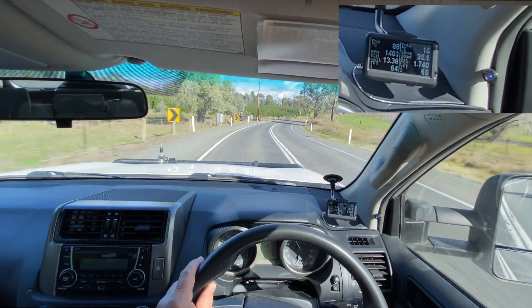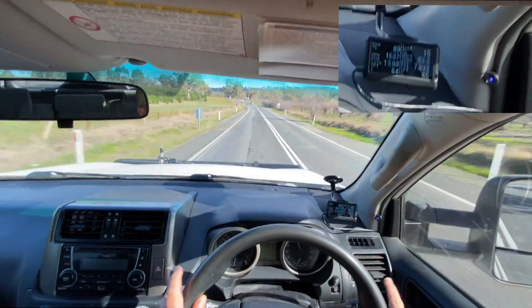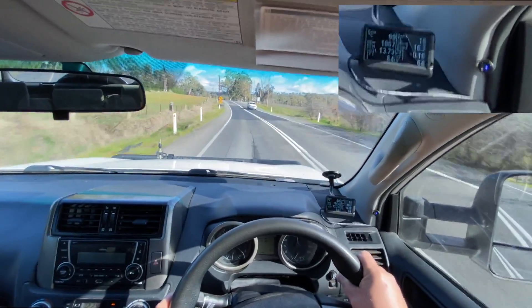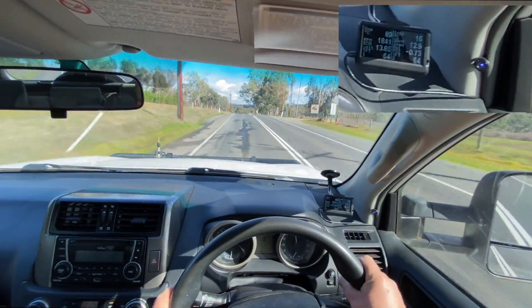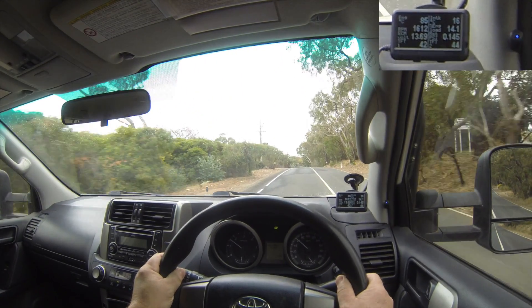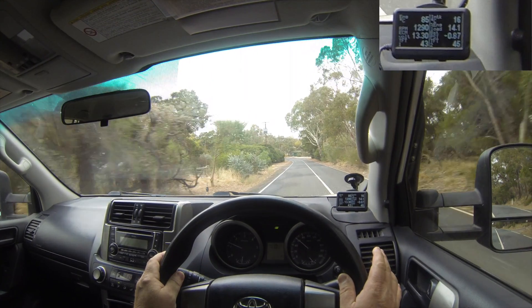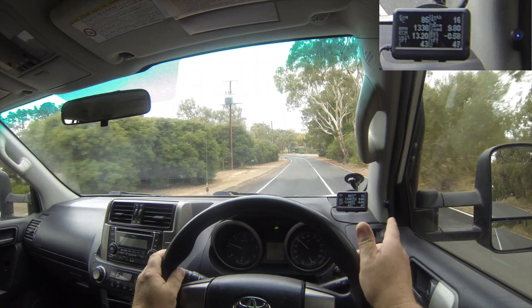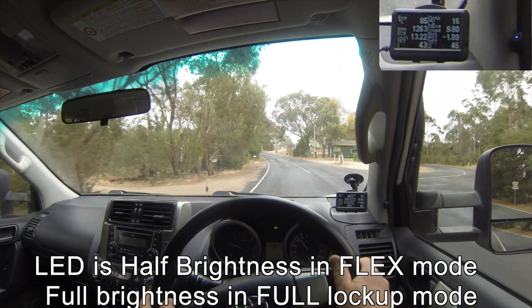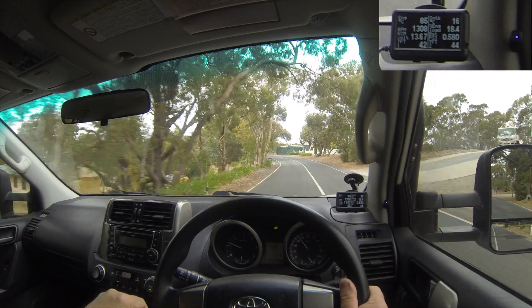Once it's locked up, it's a lot more difficult to unlock than what the factory computer does. So if I put my foot down a bit it remains locked. I'm in a 100 zone here, going up to 100 and just cruising. The AISIN transmission also has a flex lock-up mode of the torque converter. At the moment, just above 60 under light throttle in fifth, it's actually in flex lock-up mode. And once we get to about 70 under light throttle, Lock-Up Mate actually takes over from the factory computer.